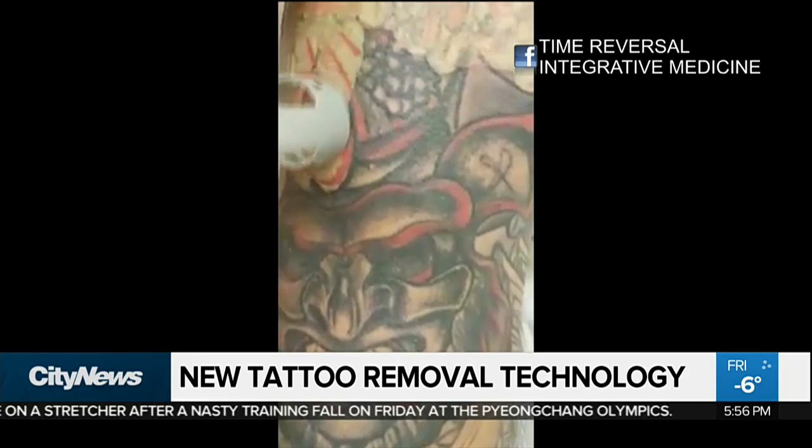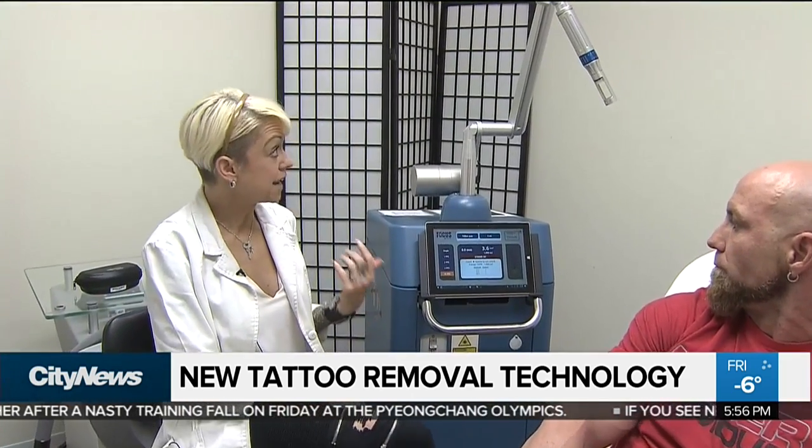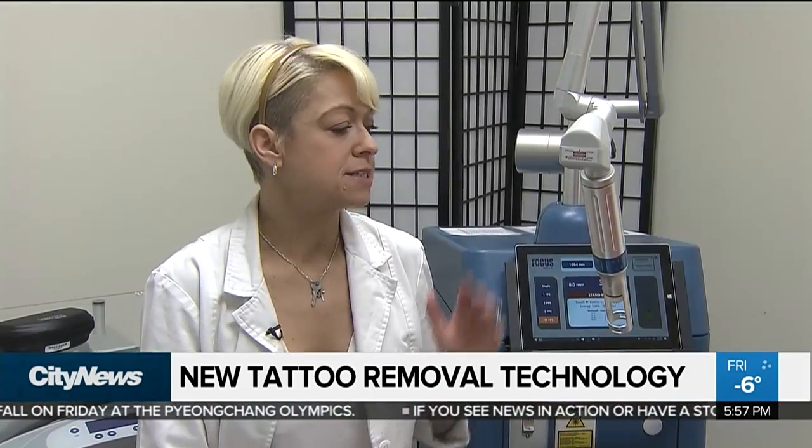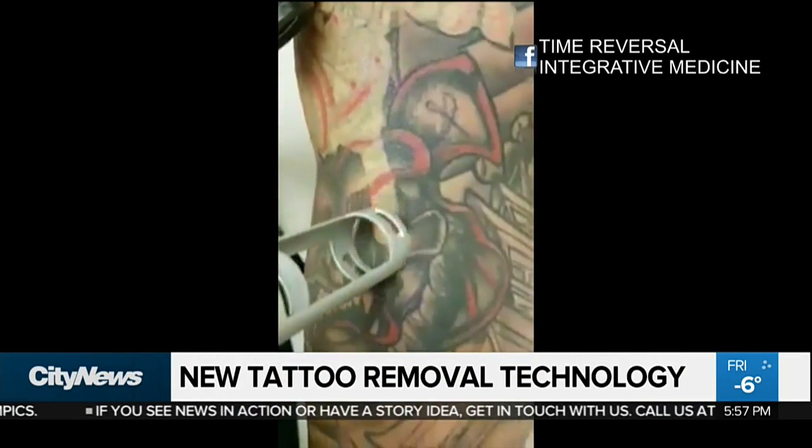So this is the Pico 4. We were the first ones in Canada to get it. You touch the skin for the patient and the laser beam comes through here. It has nano settings and Pico settings — nano meaning larger particles being broken up and Pico being smaller particles being broken up.